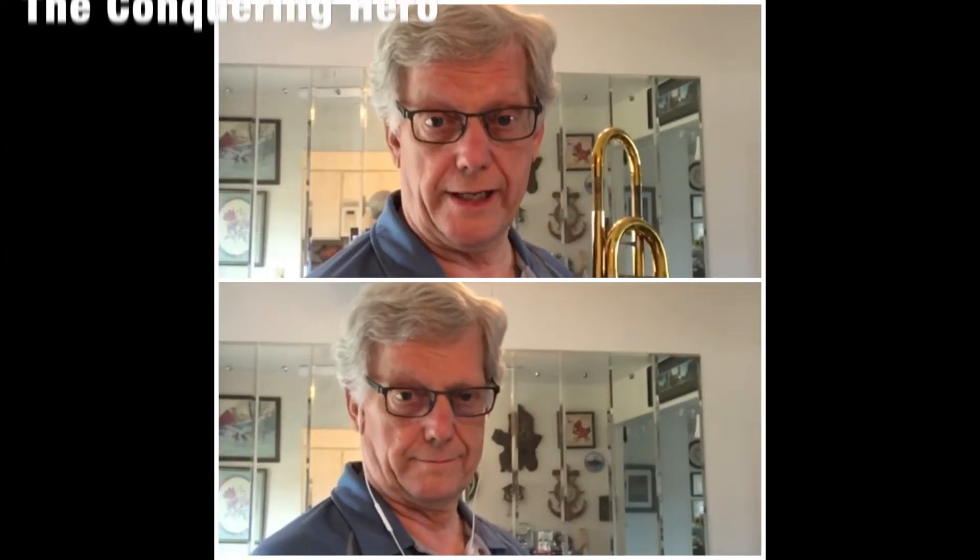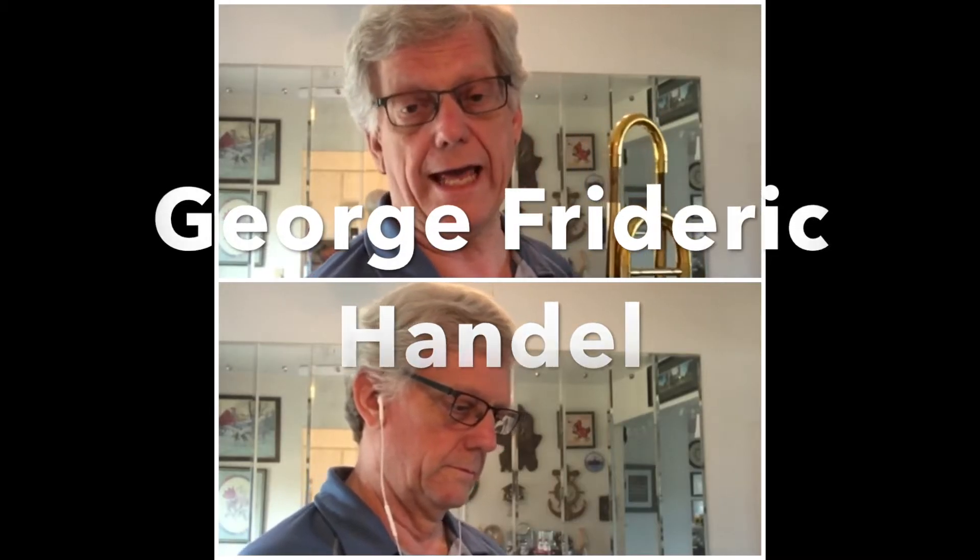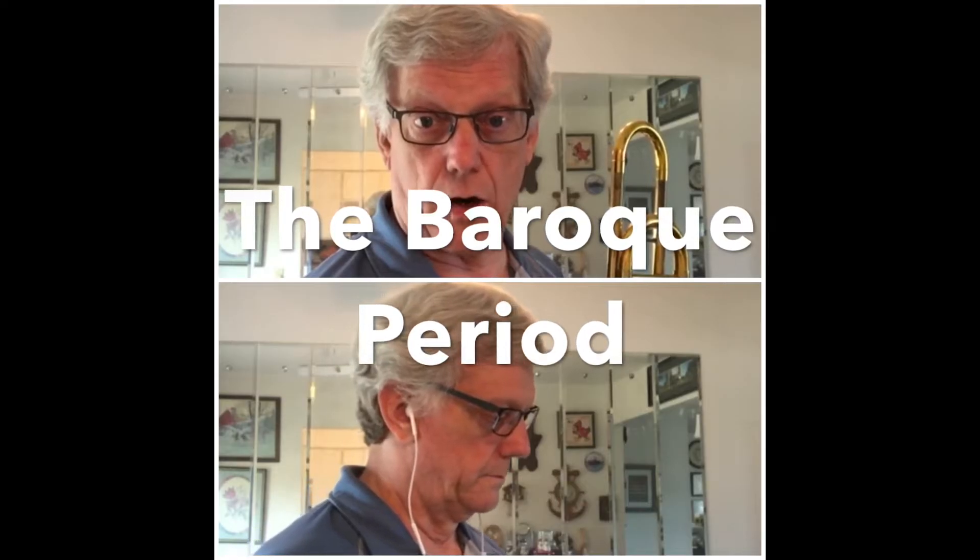Now on to the Conquering Hero. This is exercise number 121, page 27. This is a composer by the name of George Friedrich Handel. He happened to write during the Baroque period — B-A-R-O-Q-U-E — the same time as Johann Sebastian Bach.